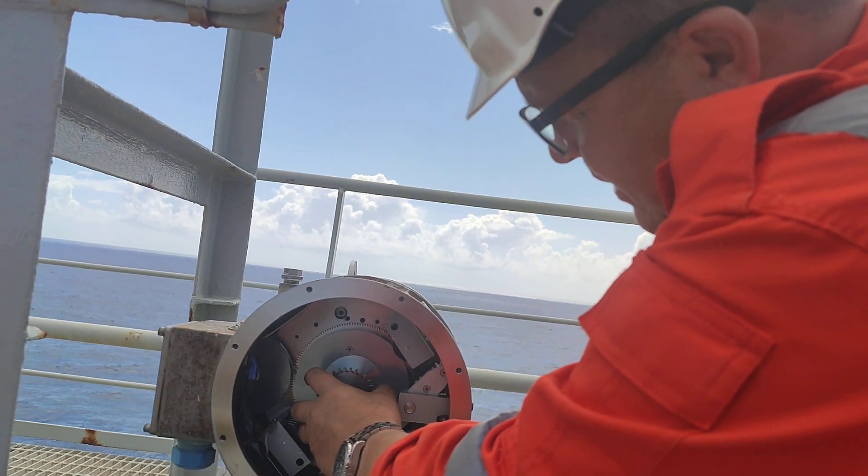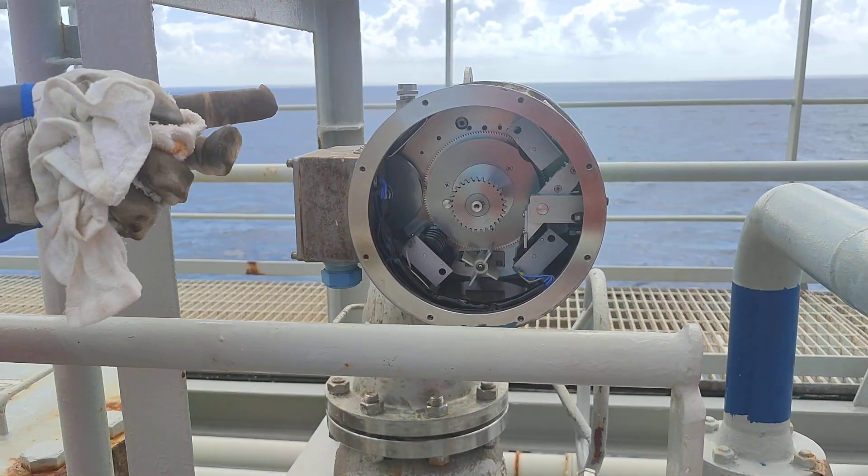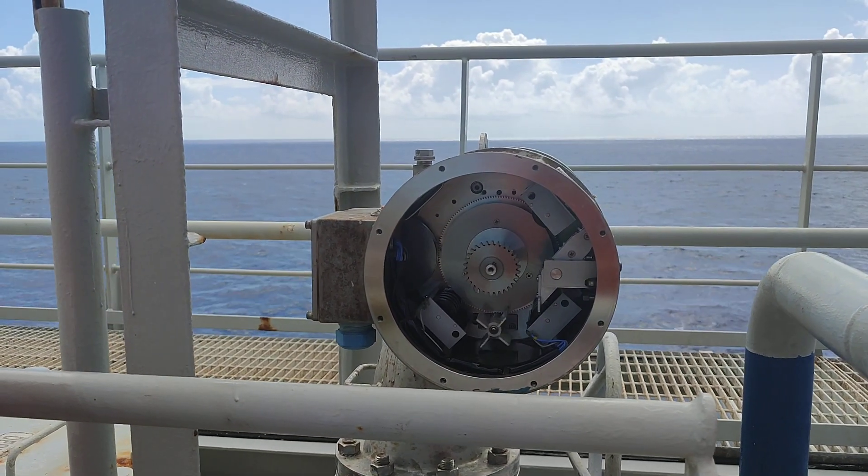Thank you very much. There are two spheres of the reference, but the lock pack is not a big one — it's a big one.